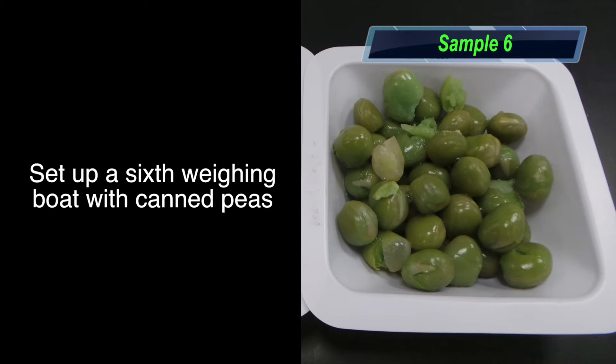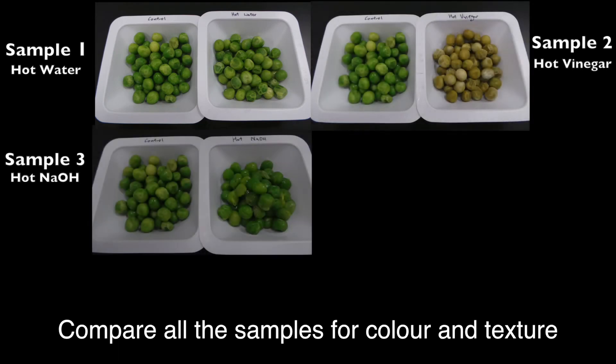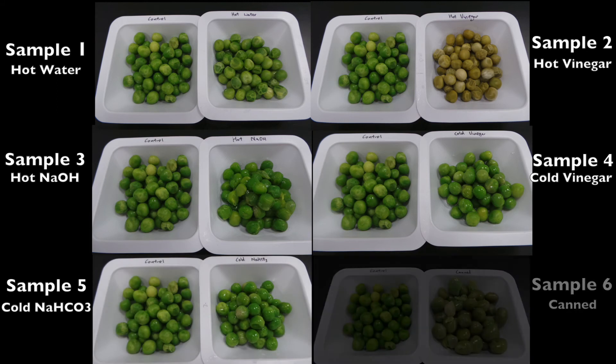Set up a 6th weighing boat with canned peas. Compare all the samples for colour and texture. For more information, visit the course website.